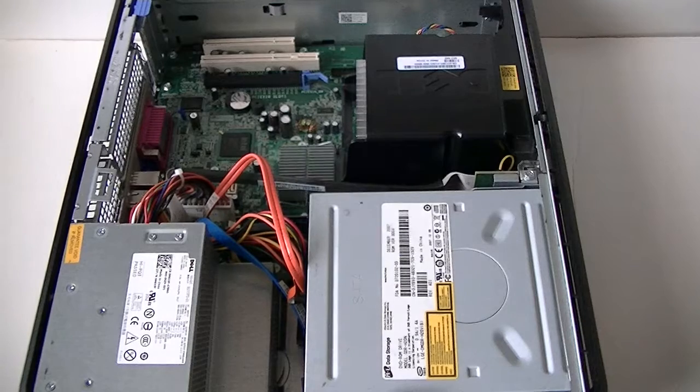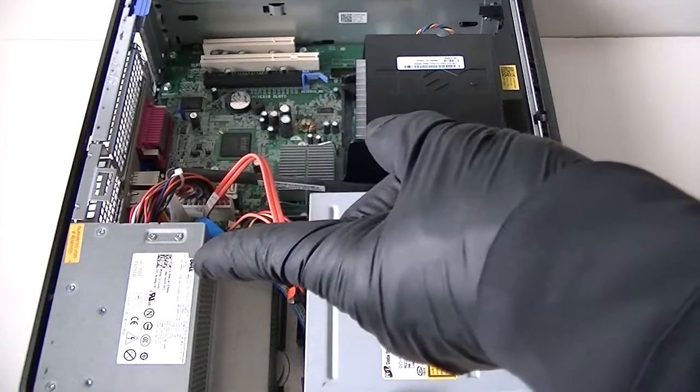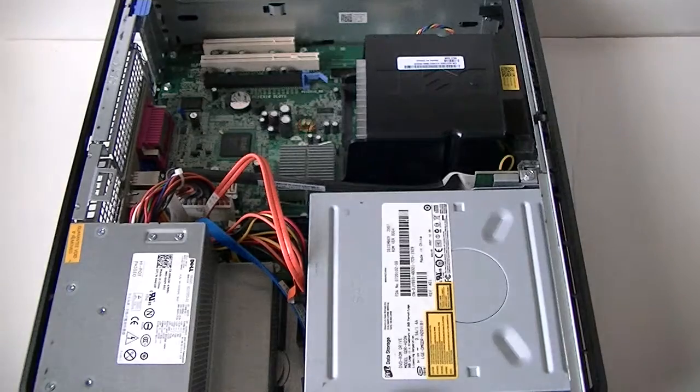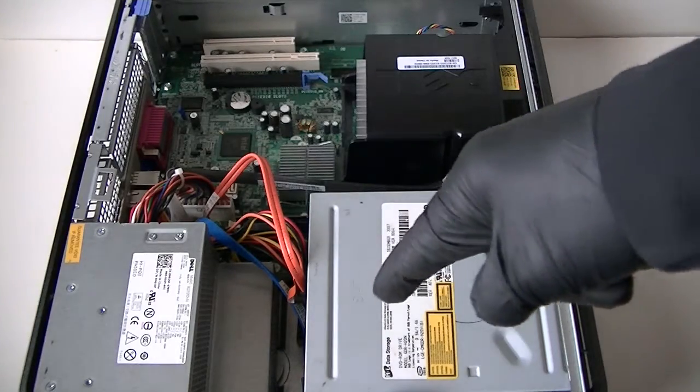So we're removing the side cover panel here. Again, this is not the mini tower — this is the slimline version of the desktop. It's actually the same height but slimmer, and it's got a smaller power supply — only 235 watts on this one. The mini tower has a bigger power supply, and the only video card you can upgrade to is a low profile card.